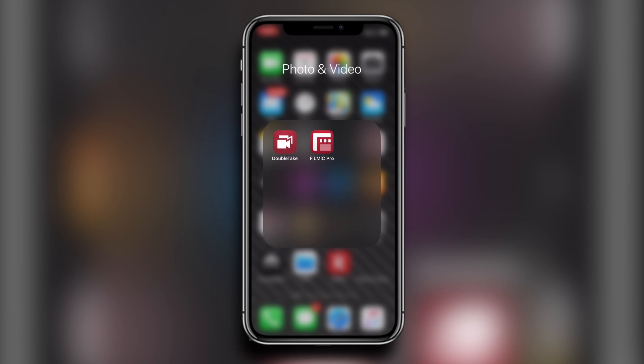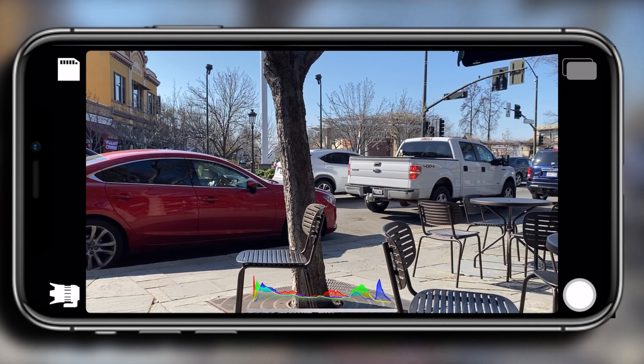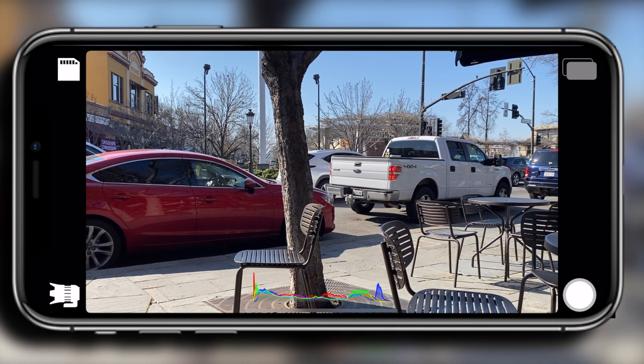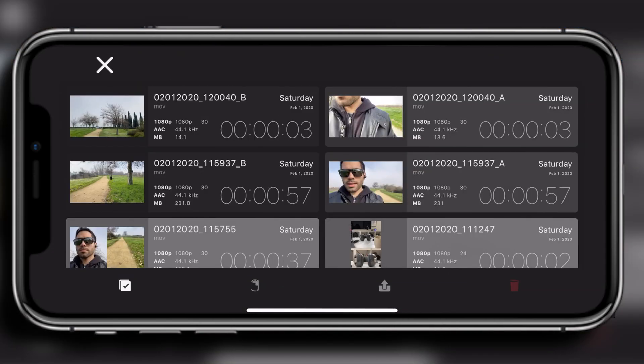This is the quick overview of the Double Take app. You can shoot both portrait and landscape mode, which is kind of trippy. This is the overlay of the UI, and the SD card icon you see here is just your camera roll where you can go back and preview all the videos that you recently shot.